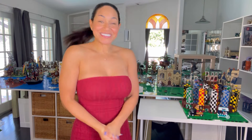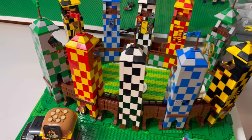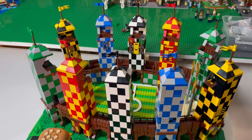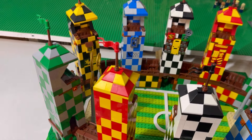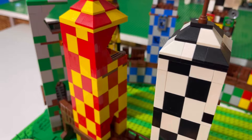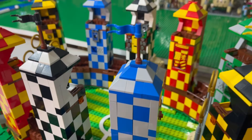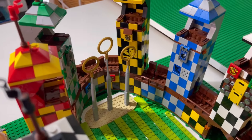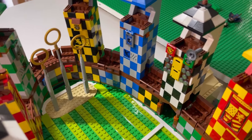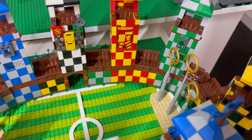No matter which I choose, it's not going to be a lot of gardens, which I feel like is one of the main things of Beauxbatons. Maybe I can incorporate some of that in the entryway of the school. Here is the Quidditch pitch - this is a MOC from Rebrickable by Dream Build Bricks, I'll have that in the description. It comes with two of each house and then two goalies, and it is just absolutely gorgeous.